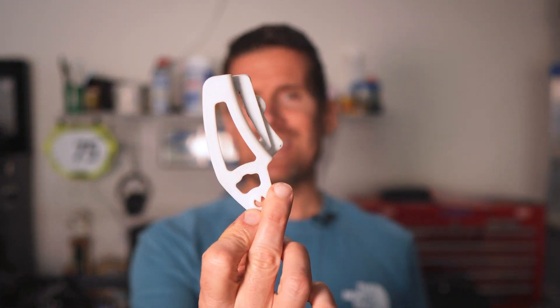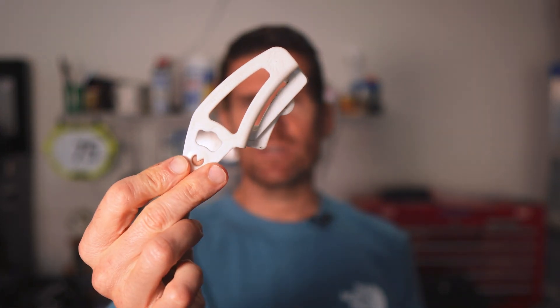In this video, I'm going to show you how to use the SRAM Eagle B-Screw Adjustment Tool. The B-Screw adjusts how far your derailleur is away from your cassette. And with SRAM Eagle, it is a crucial adjustment. In fact, my cross-country bike is not shifting well, and I'm pretty sure it's the B-Screw.